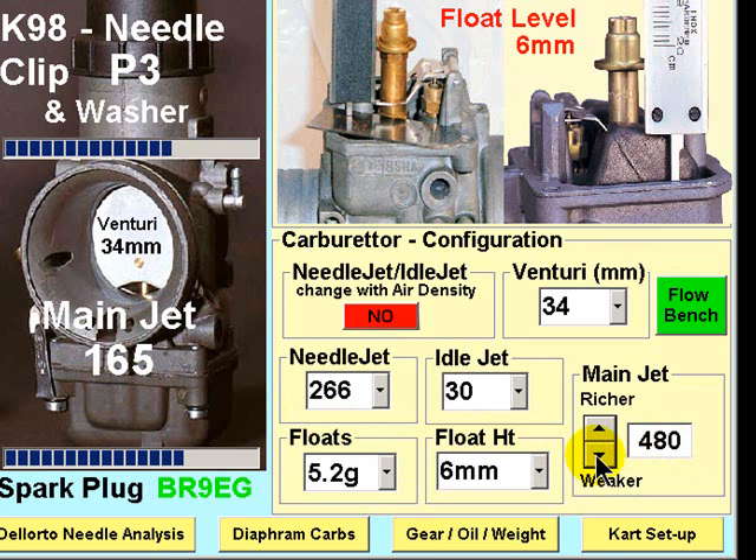So for the purposes of this demonstration, let's assume that is the case. We now simply dial down using this button to the next weakest jet — in this case, the 162. Don't forget to use these visual indicators to position the jetting factor in the mid range of the jet. Install the 162 and go out and complete another test session. Again, return to the pits and examine your piston crown, exhaust header, and spark plug.